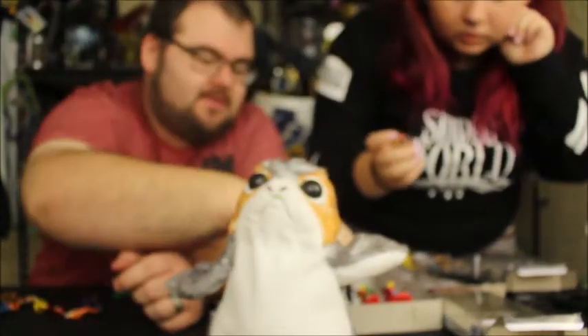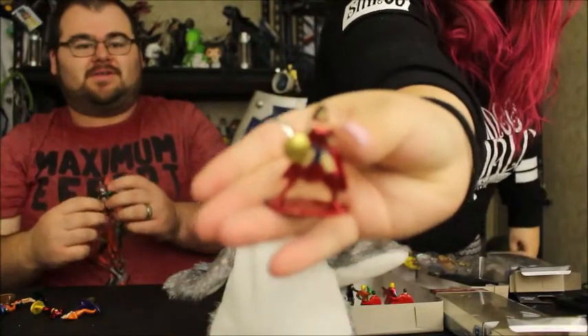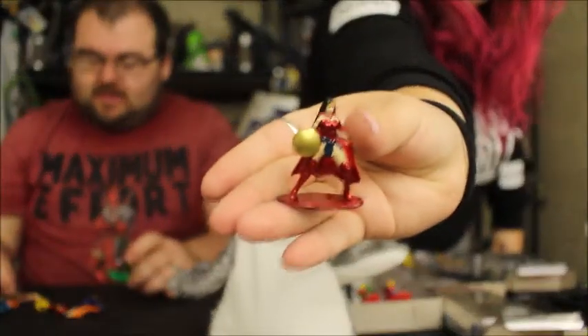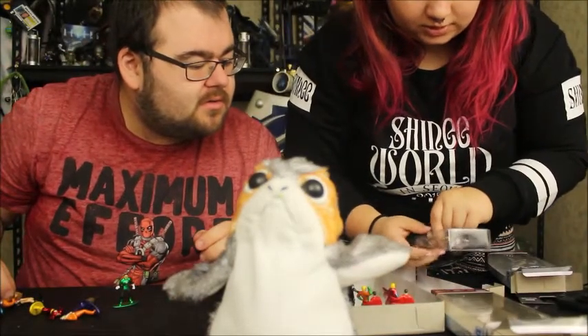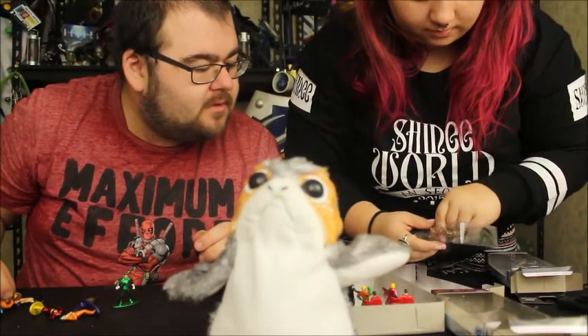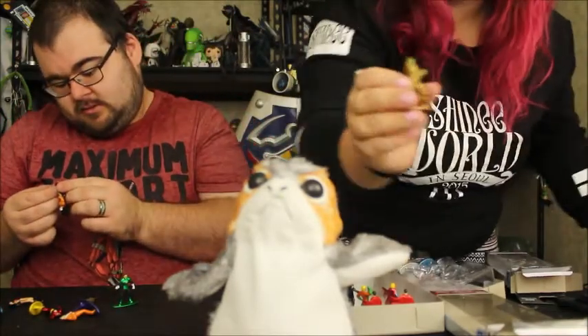Here is Killer Croc. I'll show Mr. Freeze again just in case. That's the Mr. Freeze figure. Here we have Wonder Woman with her shield — that's awesome. I've tossed the box already but trying to remember what we've got. That is Parademon right there.